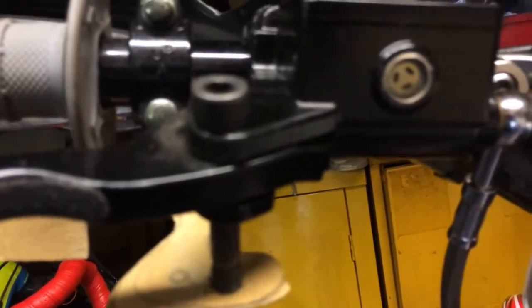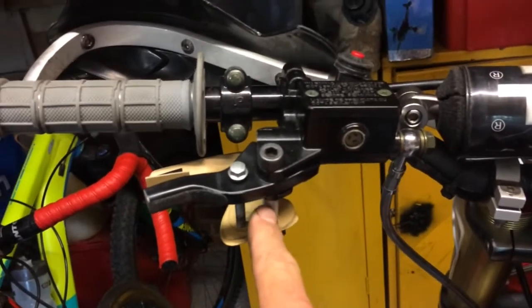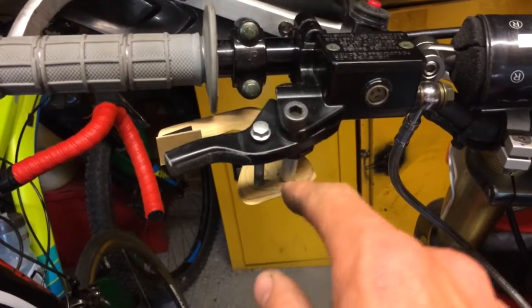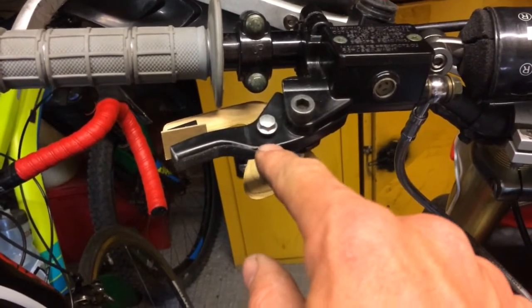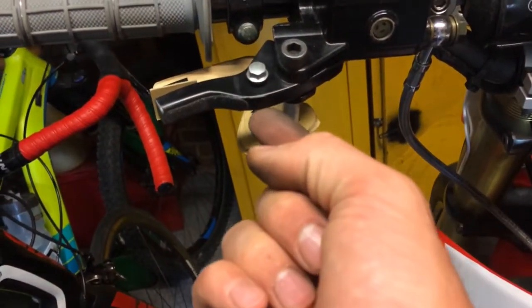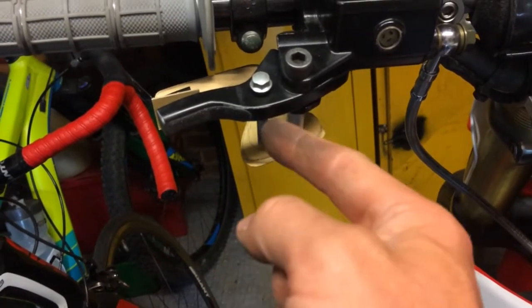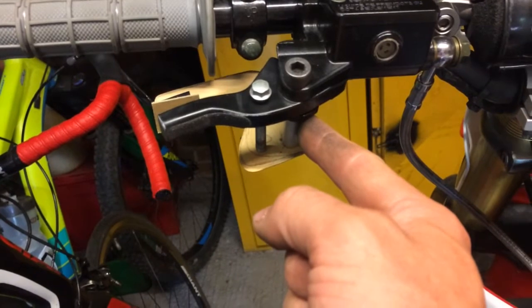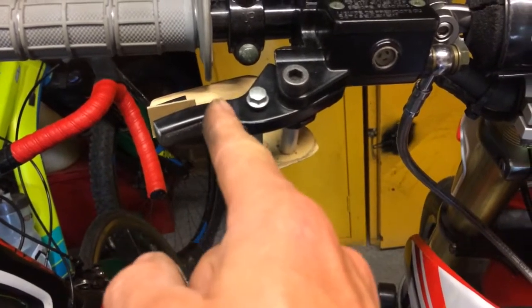We'll make up a spacer of the correct length, then drill this and make another spacer for in there. I've made up the spacer — that's 24mm long, by the way, in case anyone wants to make their own. I'll drop this M6 bolt in here and drill the lever. I just need to measure the distance and make up another aluminium spacer, then trim this off to suit.